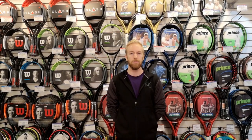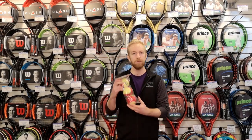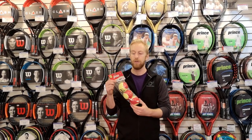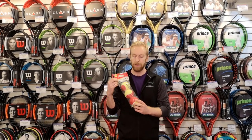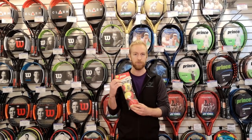Once the kids can move around a little bit more, they'll progress to the red dot ball. These are a little bit bigger than a traditional tennis ball and only about 25% of the compression. So they're great for developing rallies and starting to play a little bit longer. They aren't as affected by the wind outdoors like the foam balls are, so they're great on actual tennis courts.